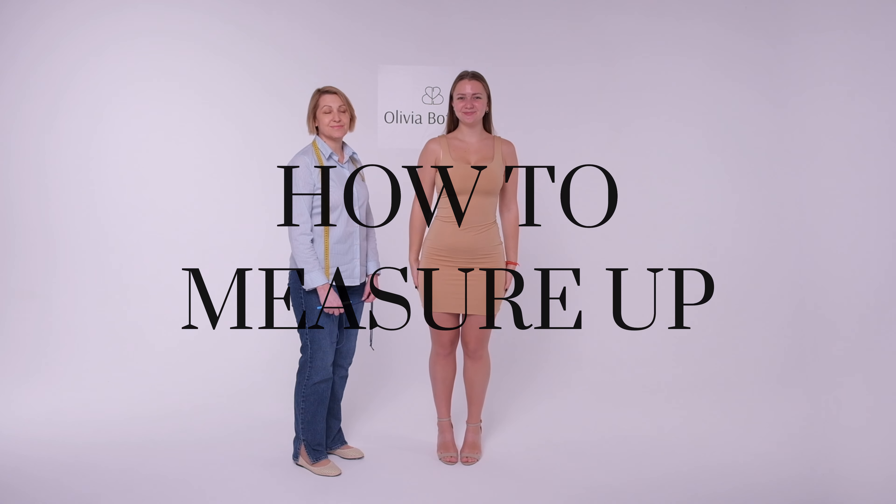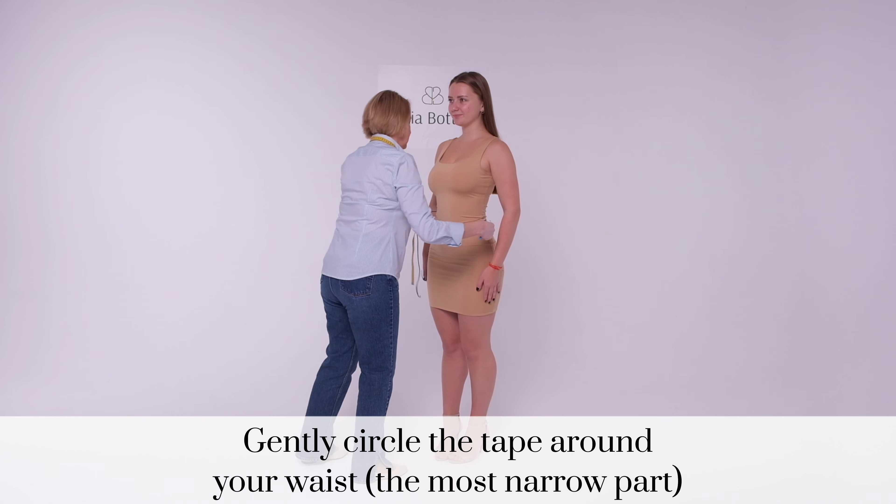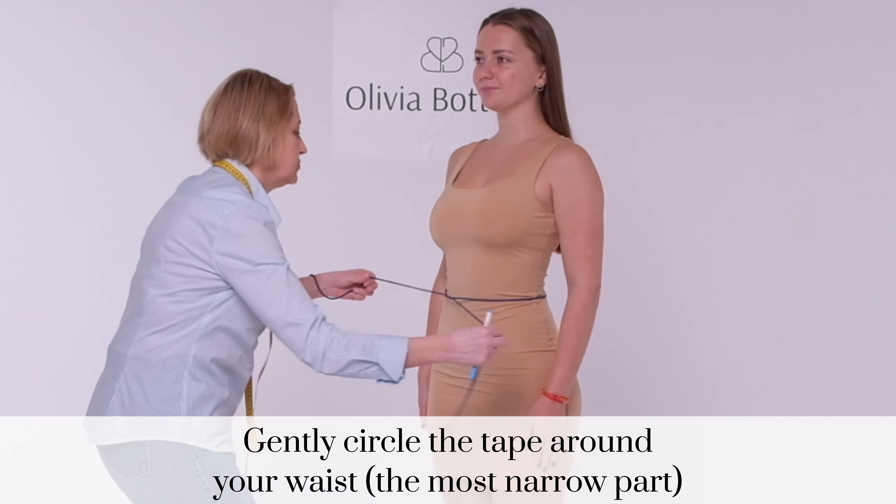The easy way to sizing up. Stand tall, but stay relaxed. Gently circle any tape around your waist — it's the most narrow part — and leave it on for the sizing.